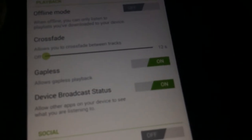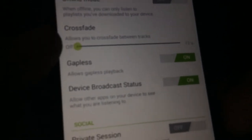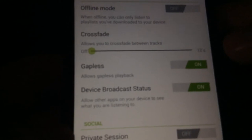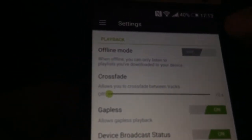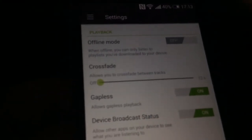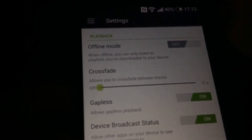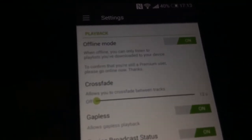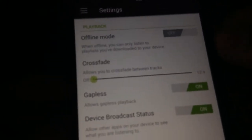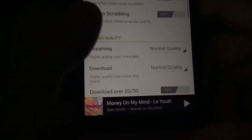With crossfade you can turn it off for a pause between tracks, or set it to blend into the next track — up to 12 seconds. There's also an offline mode: whatever you've saved to your device you can listen to without using the internet. I've toggled it on just to show you, but I'll turn it off since I haven't downloaded anything. This is really useful if you don't have much data.